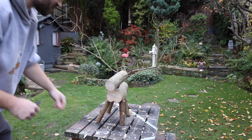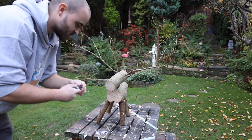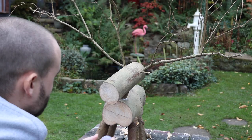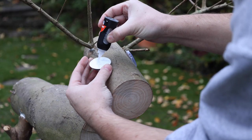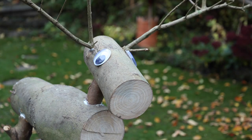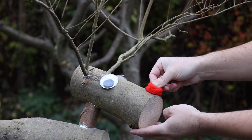The construction adhesive is set now and it's time to add the googly eyes. I'm applying them with super glue so it'll set quicker and be a lot stronger. And of course you've got to add the red nose — I'm going to be using a pom-pom for this.